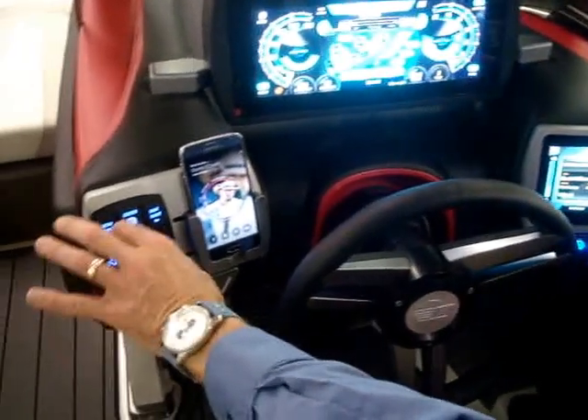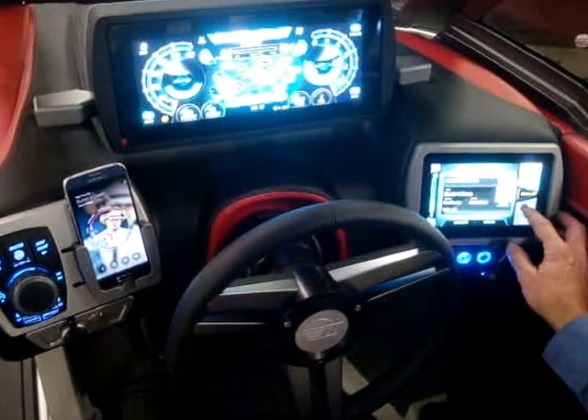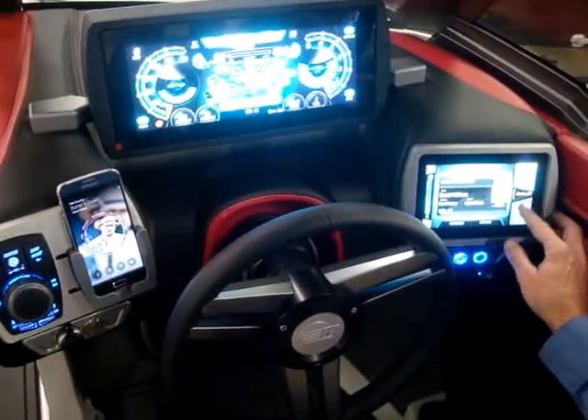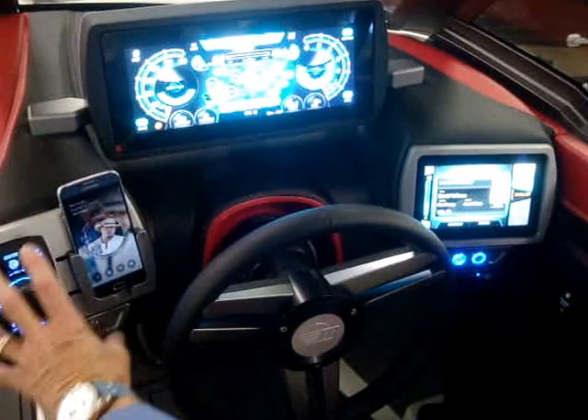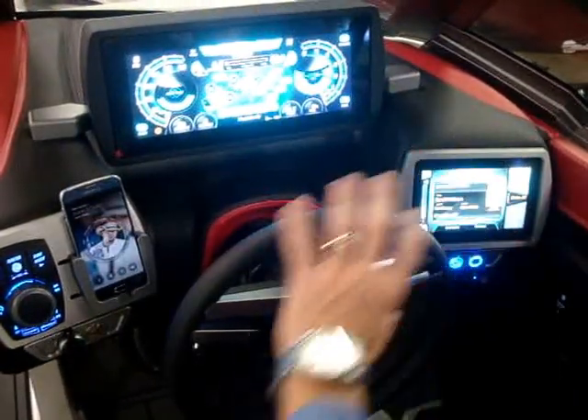There's this dial right here you can change the volume with, but there's also a plus and minus on this screen right here. Everything on this joystick is a duplication of features that you can do somewhere else as well.